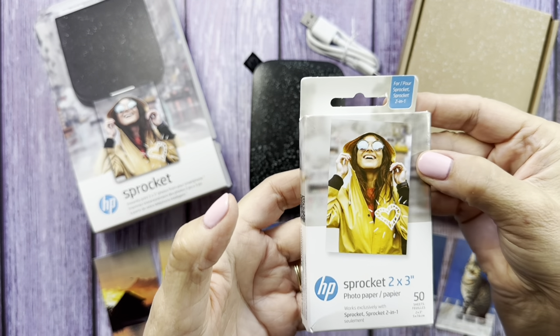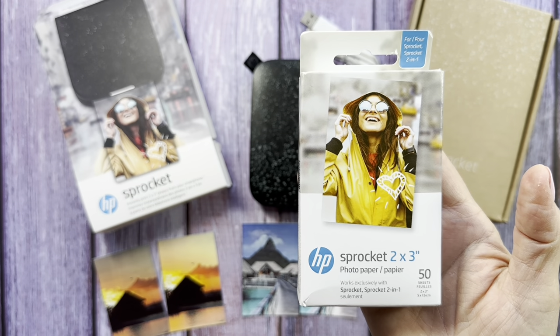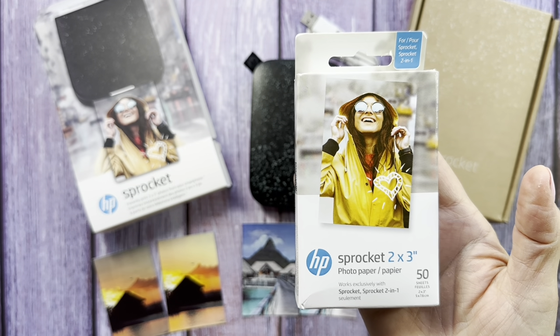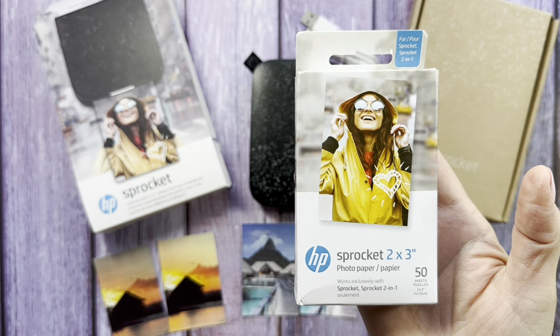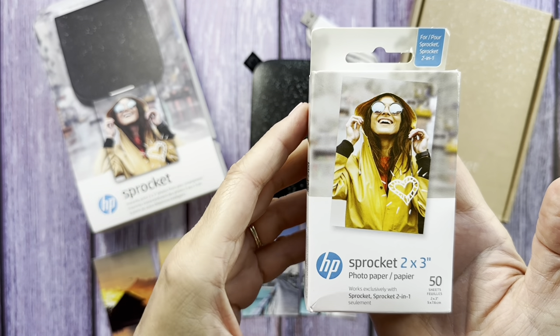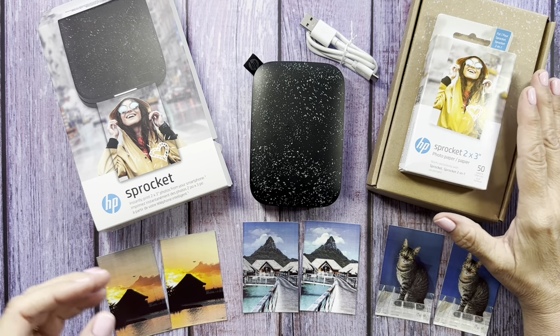You could probably get prints cheaper at Walgreens or CVS because they always have good deals on cheap prints. You just have to weigh out what you want, what's most important to you, and what you have time for. So I just thought I'd show you the pack of paper.